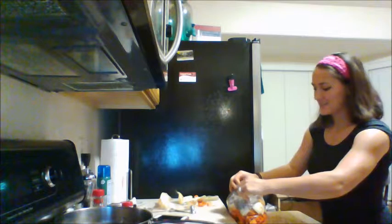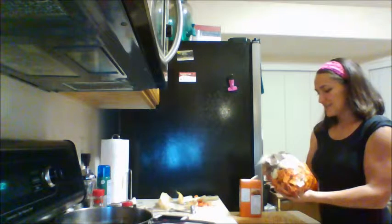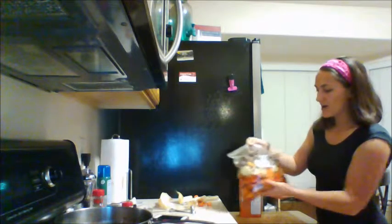Normally I would suggest laying it flat to freeze, but my bag is so stuffed it's not really going to lay that flat. This is your whole crock pot meal, just ready to be put into the crock pot.